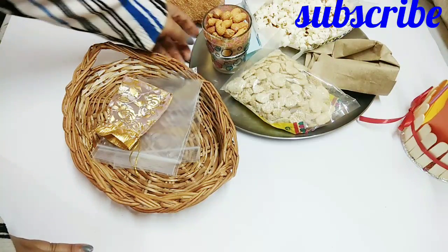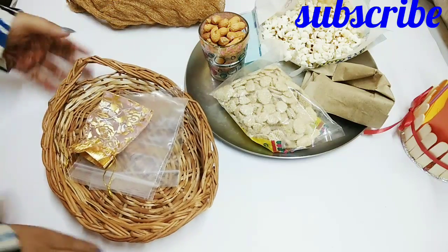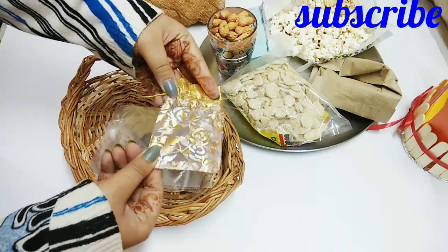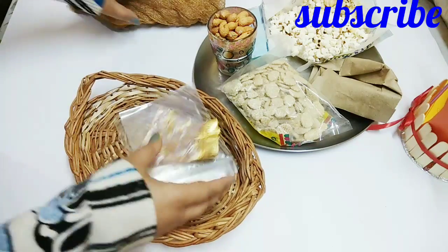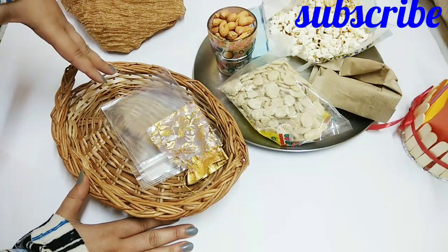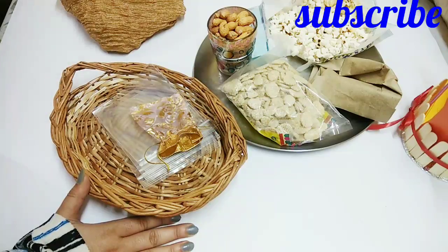So what do you need? Of course you need to pack the Lohri items like muffli, raveri, and popcorn. If you want to add something else, you can. These are easily available in the market. Then you need a basket — you can also use a tray. You can use any cloth or a fancy tissue, anything that can easily adjust. If you want to add something decorative, you can.